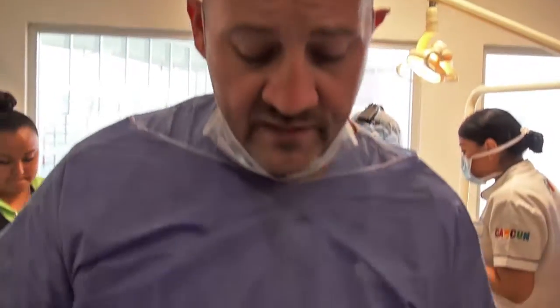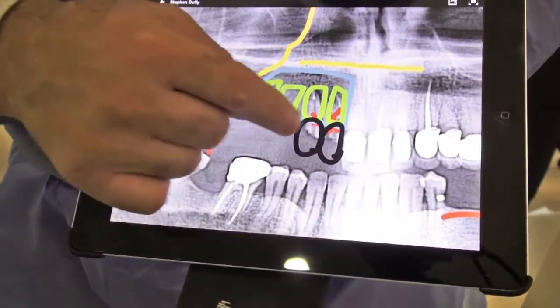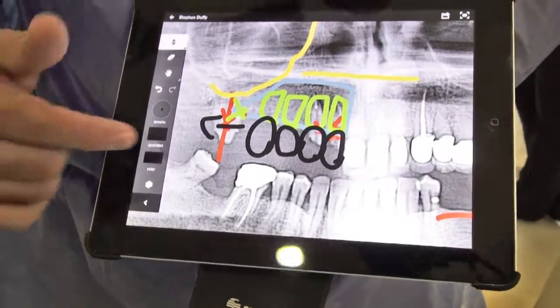When you do the prosthetic restoration, whether you make them all connected or individual will depend on several factors, but this is a great solution. Step one: we do the extractions, place the implants, do bone grafting, and wait at least three to four months — this depends on the patient's condition and how the implants are set. While placing the implants, you want to feel the strength of the bone, because that cannot be determined by a CT scan or X-ray alone. After three months, those implants will be ready to be restored.